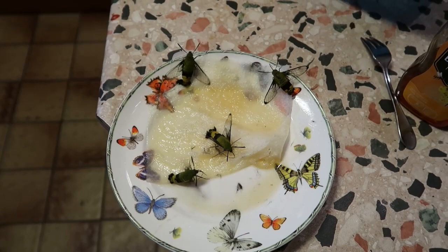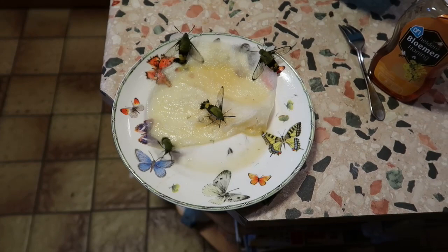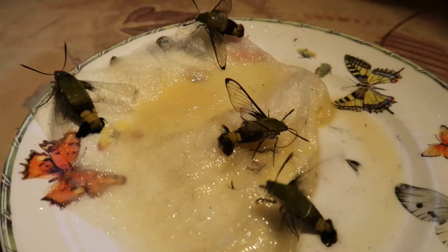For me in summer they are very easy to breed, but at this time of the year it becomes very hard — almost impossible. Because I don't have a heat lamp for them or something similar. I wish I had.